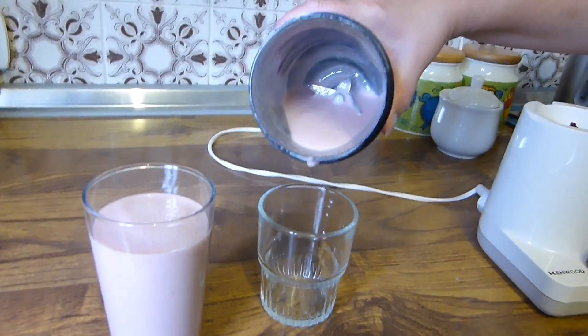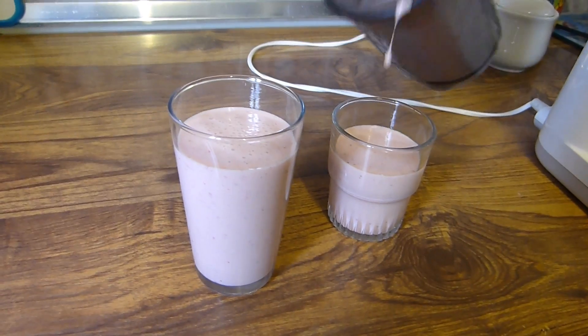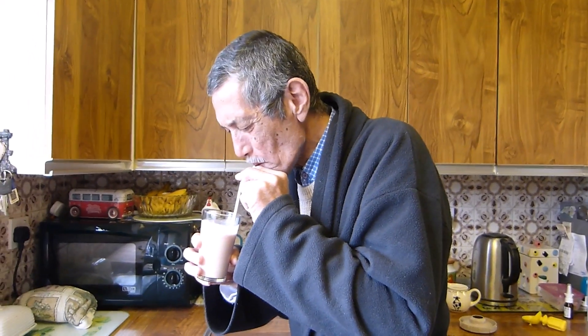There it is — it's in the glasses. Pour another glass, there it is. Now we just have to see what it's like. And now for the taste... Oh, disgusting! Heidi, you can keep your — what do you call it — smoothie. You can keep it!